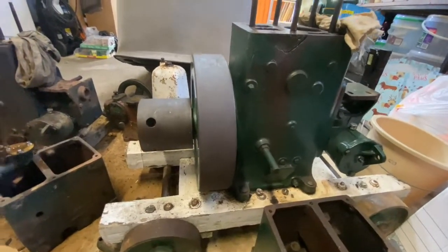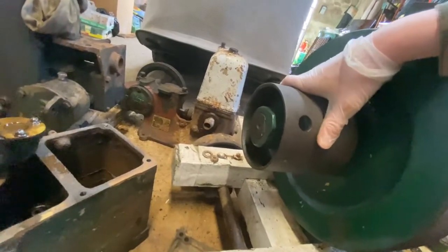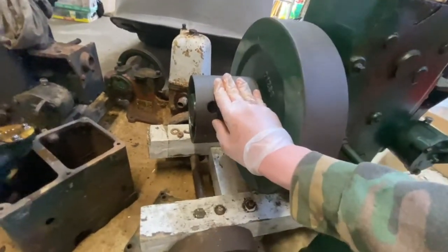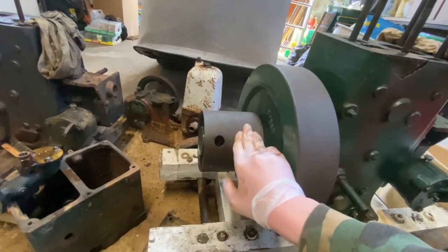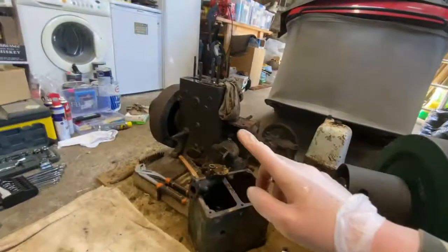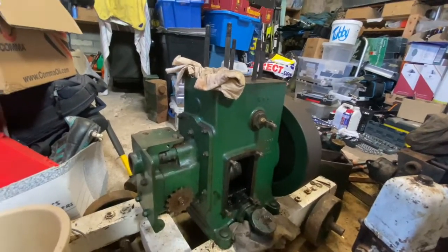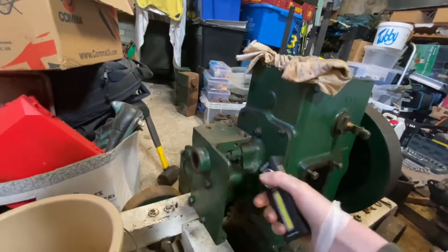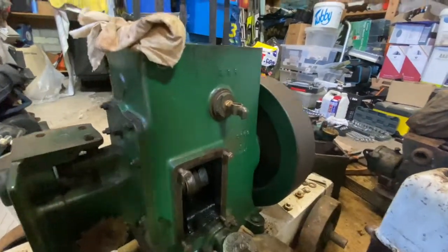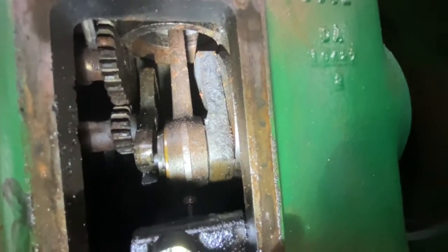This engine looks better than it actually is. The flywheel is stuck on, but I think that's quite normal — I'm going to need a friend who knows about this to come help get it off. On the other side everything is still seized and I haven't removed anything yet because I was planning to get the flywheel off first. You can see inside there's quite a lot of rust where the piston is, which is why I think it's seized.